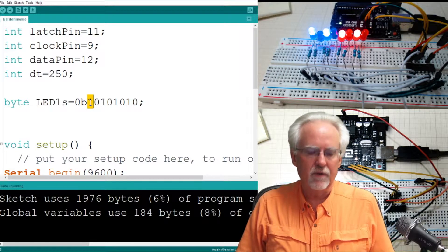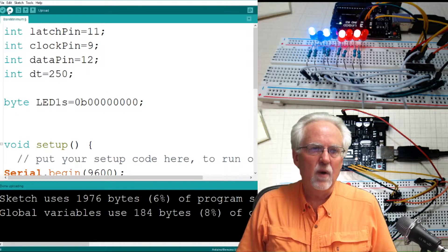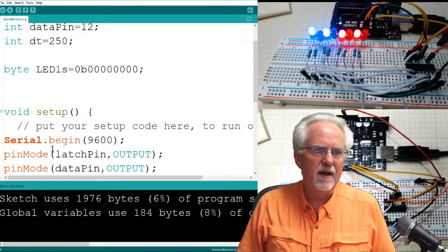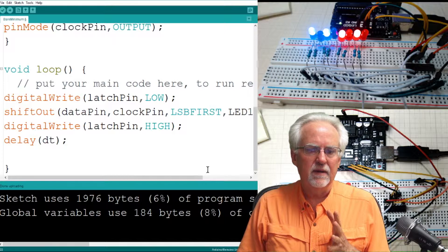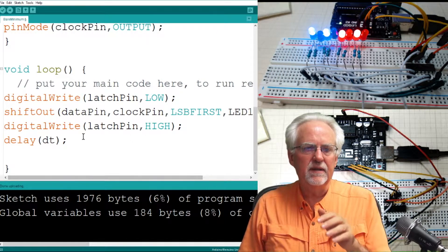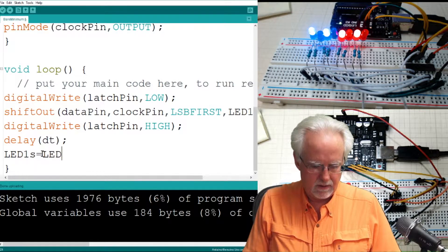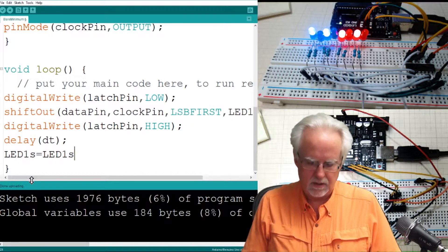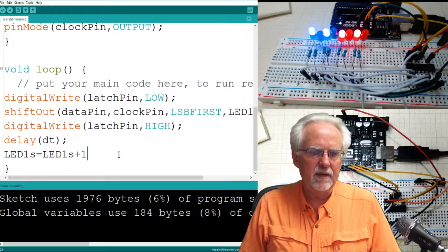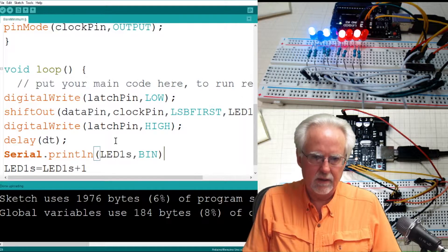Why don't we just give it the first one — all zeros — and then as we loop through with a delay of a quarter of a second, after each write we say LED1s equals LED1s plus 1. Then we put a serial.println of LED1s printed in binary.